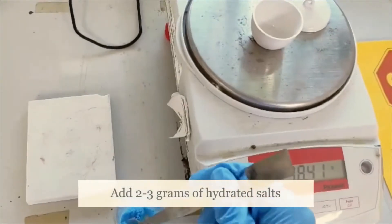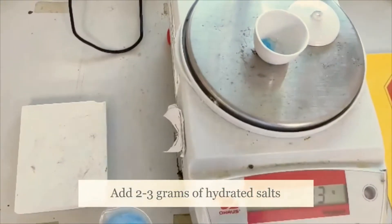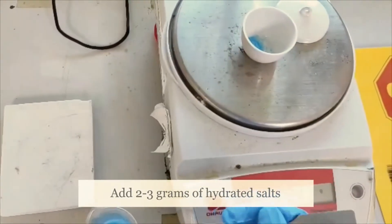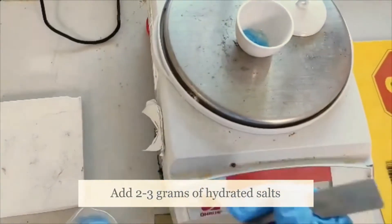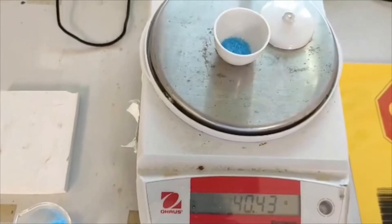Next, we're going to add around 2 to 3 grams of hydrated salt inside the crucible.